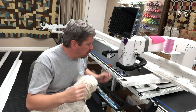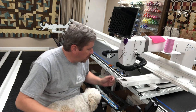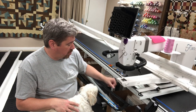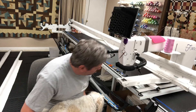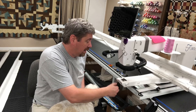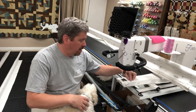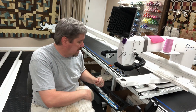This machine, as you can see right now, could be cleaned. You can actually use compressed air on the newer machines. The older machines, they usually want you to brush it out. If you're having problems, the first thing to do is to clean. Definitely clean the area around here because that thread is whipping around at thousands of revolutions per minute.